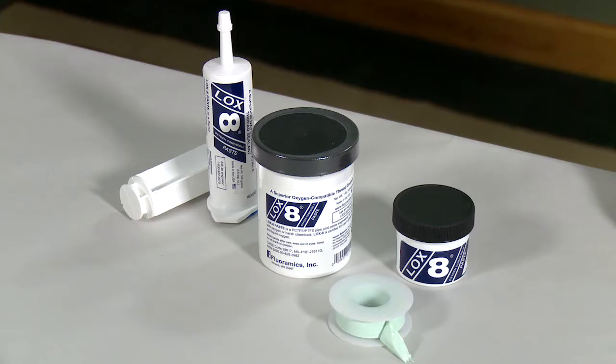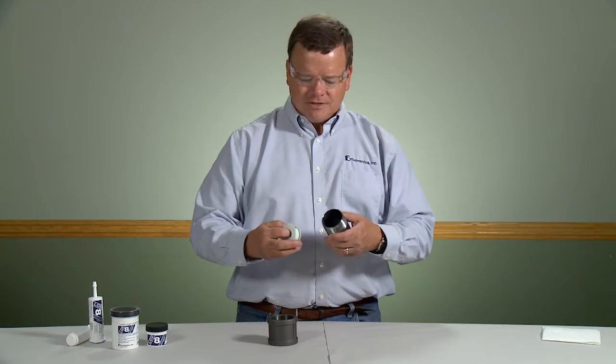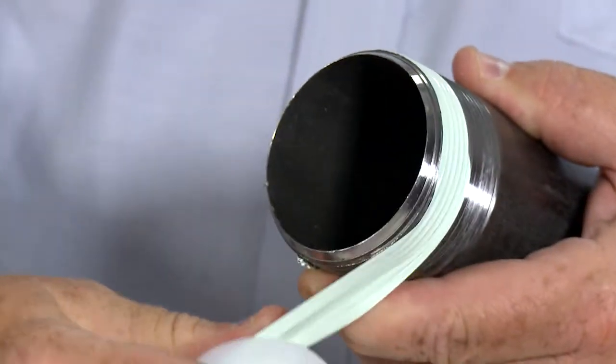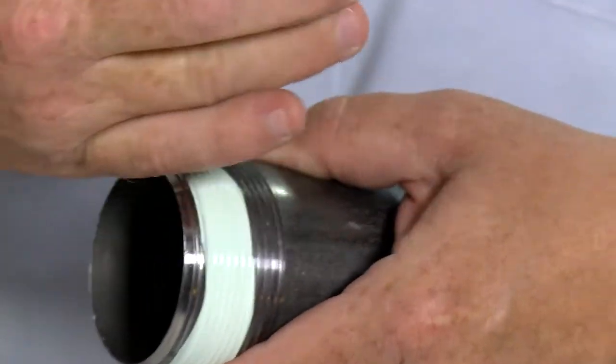We recognize that in today's world and industry, many times your assembly instructions will require you to use PTFE tape and a pipe sealant. Floramix offers both these products. For the application of the PTFE tape, start two threads back. We recommend you do a minimum of two wraps of PTFE tape onto your fitting.